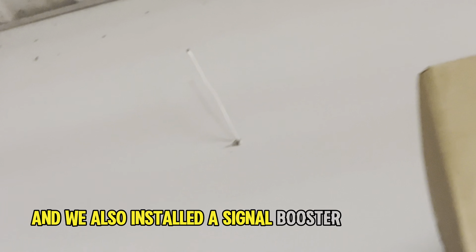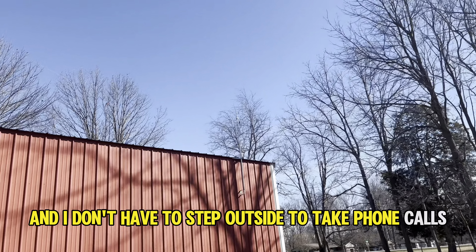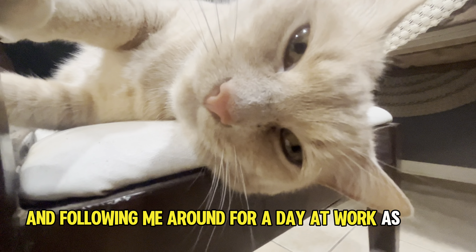After the graphics dry, it's time for a clear coat and it's time for you to skate. Oh yeah, and we also installed a signal booster for the shop, so now I can finally go live again while I'm working and I don't have to step outside to take phone calls. This is pretty exciting for us.